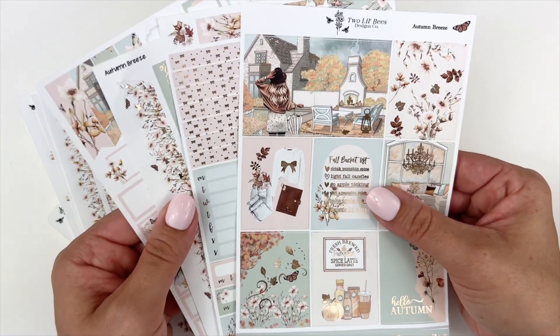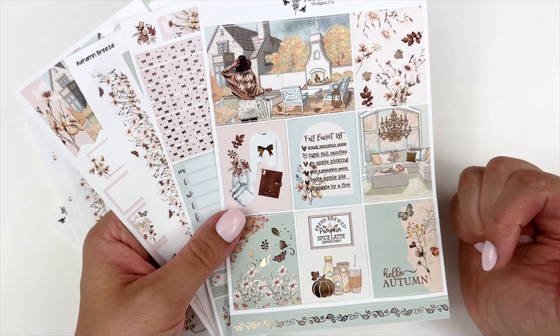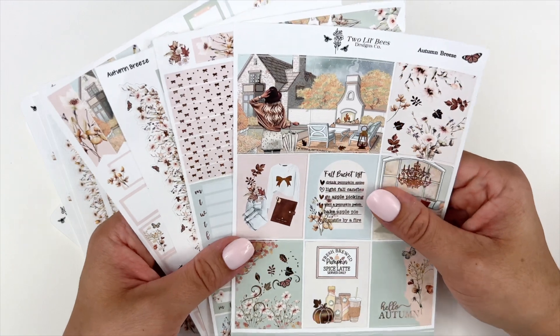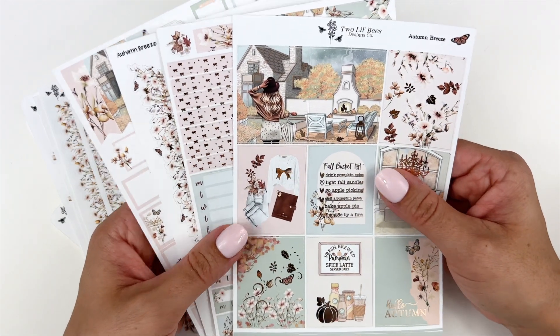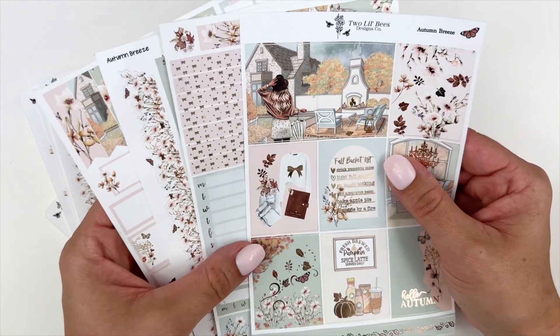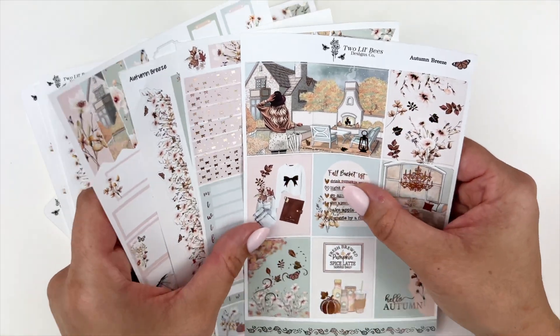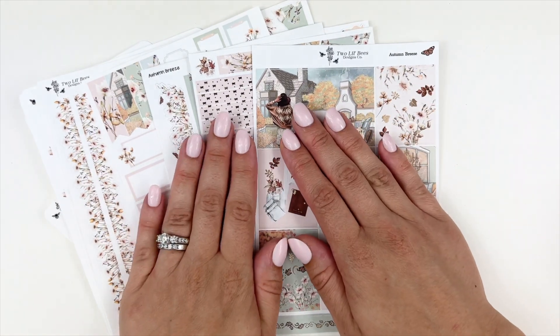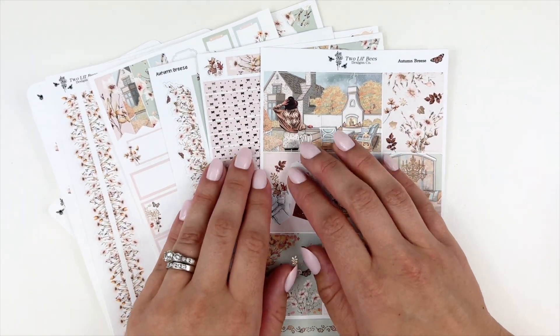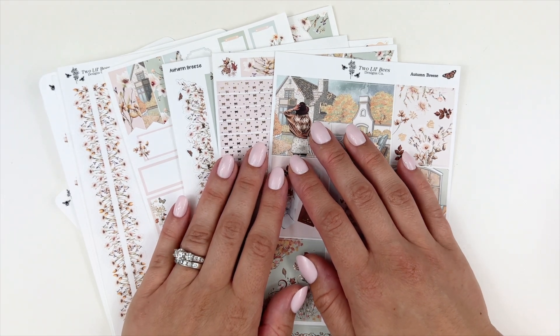Absolutely stunning — this collection is still available on her website and I will put the link below. I would love to hear your thoughts on this collection and whether or not you have picked it up yet — let me know in the comments below. Thank you so much for watching. As always, I appreciate all the likes and comments and I hope you have a wonderful day. Bye!